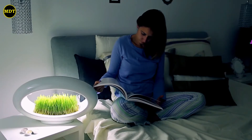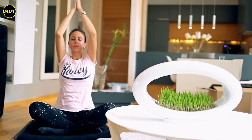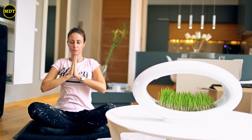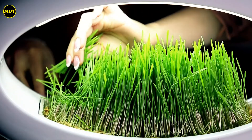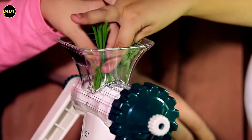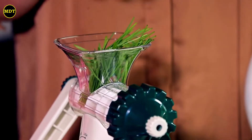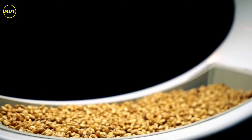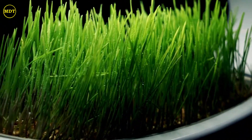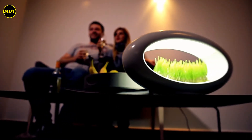With no soil needed, Grass Lamp can enhance your home or office without the mess of traditional plants. Start your day with something green and beautiful. Keep it in your kitchen to easily harvest your wheatgrass crop for healthy smoothies or wheatgrass juice. Grass Lamp can reestablish our connection with nature by offering a sleek design with the benefits of having fresh plants indoors.